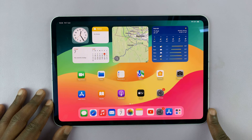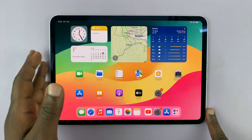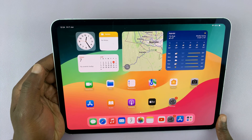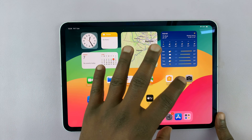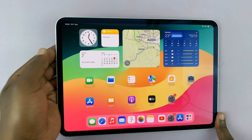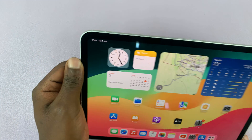I have the M4 iPad Pro and I'll be showing you how to force restart this iPad. You might want to force a restart in case you're not able to restart the normal way, or maybe your iPad is laggy, or maybe you're even stuck on the black screen of death. For whatever reason, here's how you can force a restart of your M4 iPad Pro.